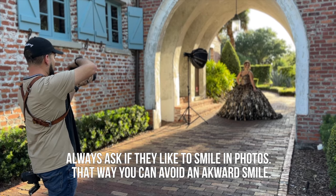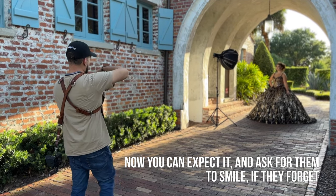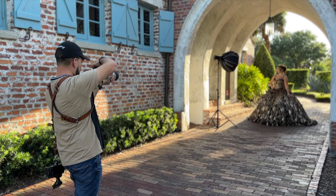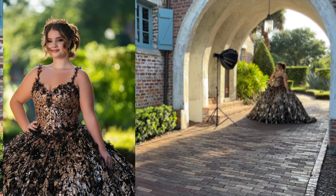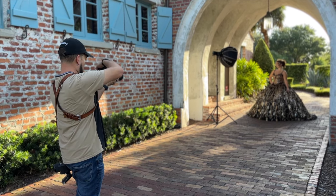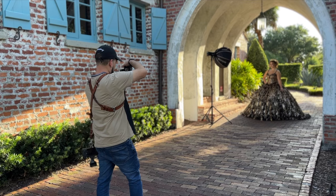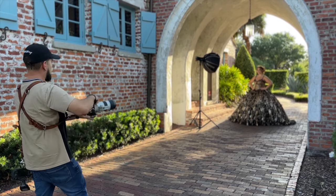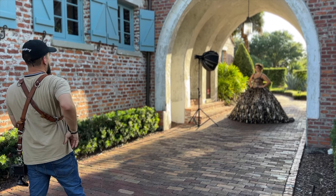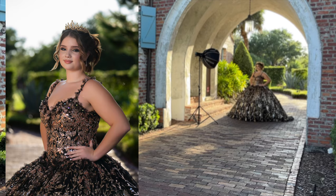Yeah, all right, awesome. Hold it right there for me. This time you're looking a little bit more towards that wall where the light is — there you go — and then give it a nice smile. I'm going to get some close-ups from here, one, two. Awesome, this time looking back at the camera. Let's see what it looks like with both arms like this. Hold it right there, lower this one a little bit more, bring it back. One, two, one more time.